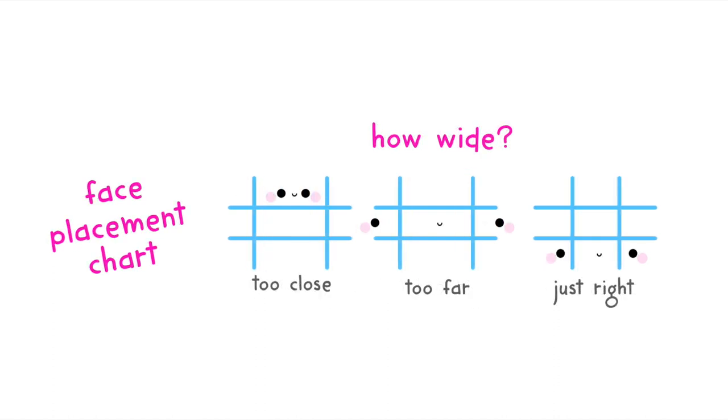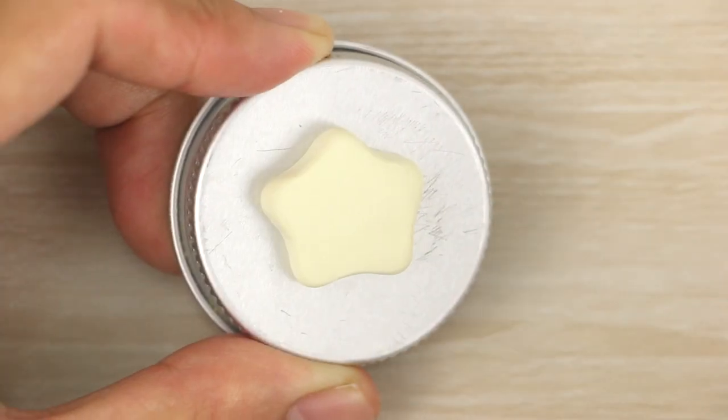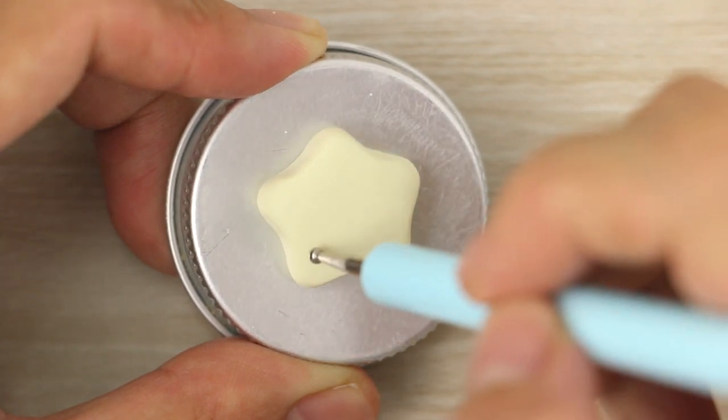The spacing of the eyes is also something that I take into account — how far apart I want the eyes to be. I try not to have them too far apart or too close together, but just in between those two, sort of like Goldilocks porridge.